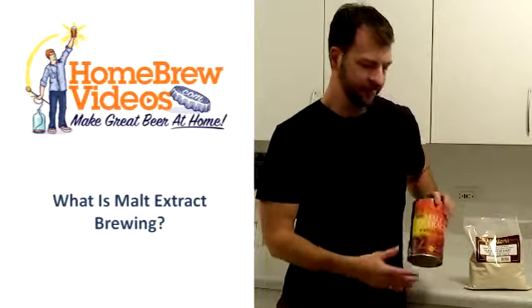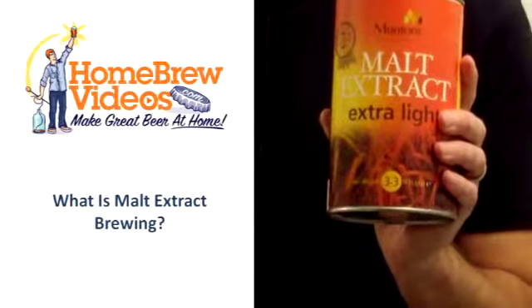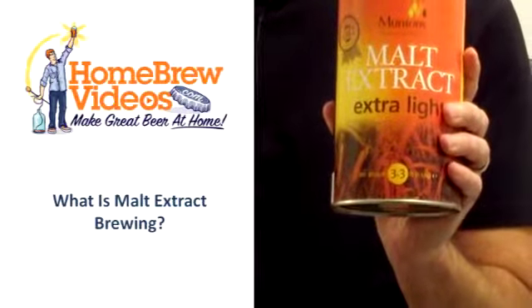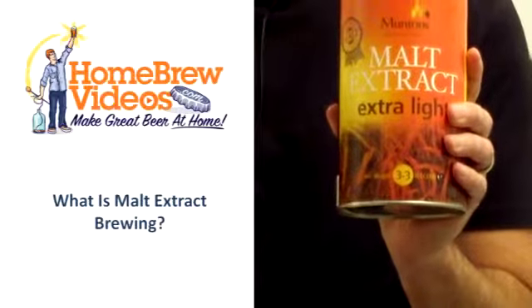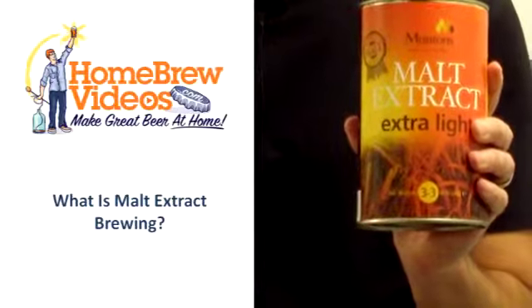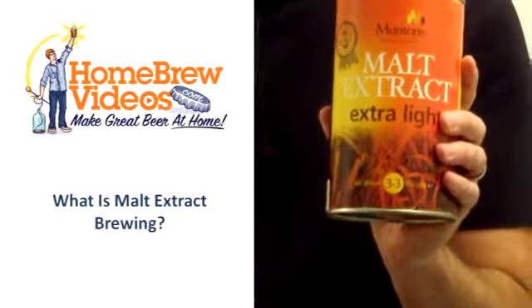So malt extract takes that mashing process and these malt companies do this for you — they do the hard work for us. They produce a mash, they get dialed in at just the right numbers, densities, everything. They do it perfectly, and then they evaporate that mash down into a concentrate.